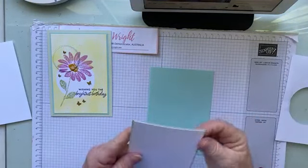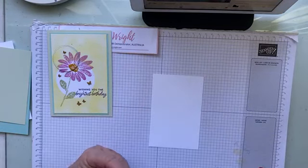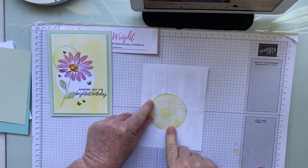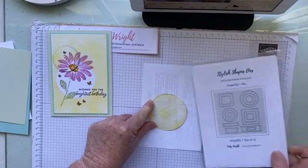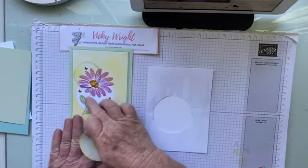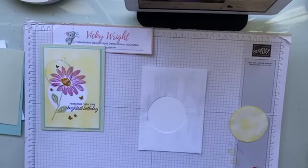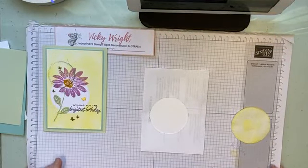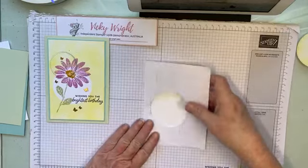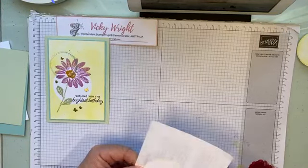We'll put that aside. We're just going to play with this piece and this piece. If you remember correctly, if you watched the video before, I die-cut a circle from a scrap piece of paper with the Stylish Shapes dies — that's them there. We used the circle to create this card. Today, I'm just going to try and fix this up a little bit. We're going to sticky tape this down onto our cardstock.